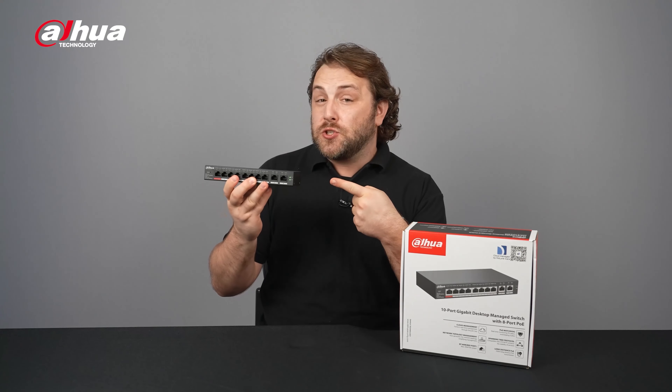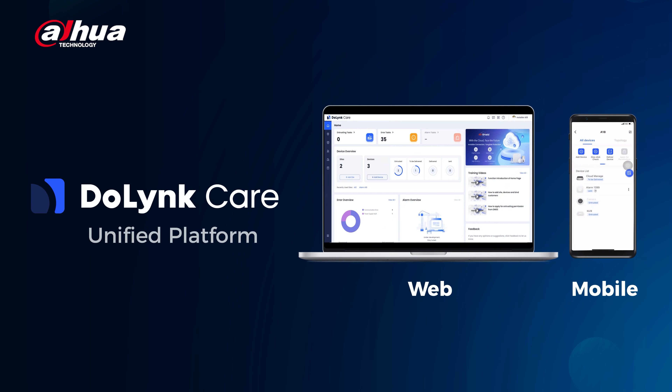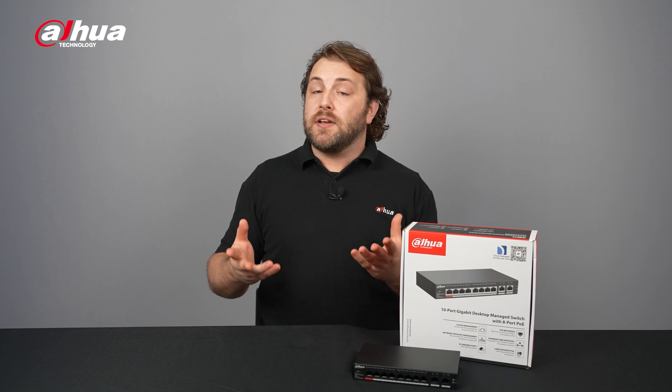Dahua cloud-managed switches are integrated with DoLink Care, a cloud platform that enables remote operation through a web client or mobile app. It also allows for remote monitoring and troubleshooting of devices.